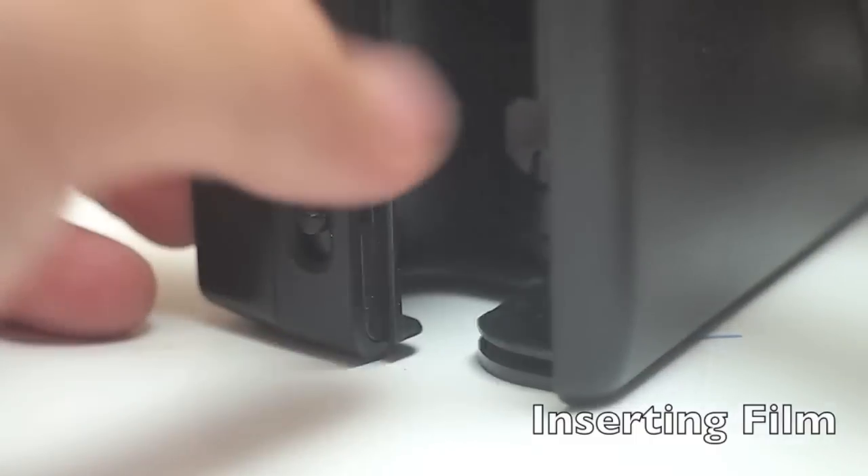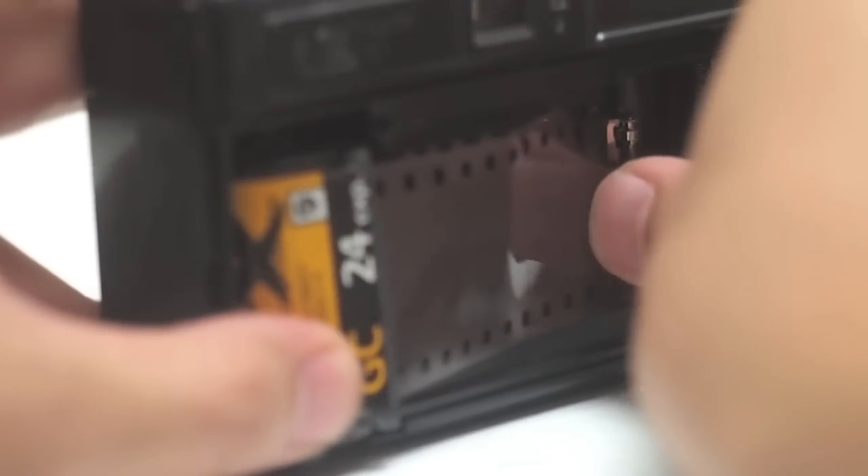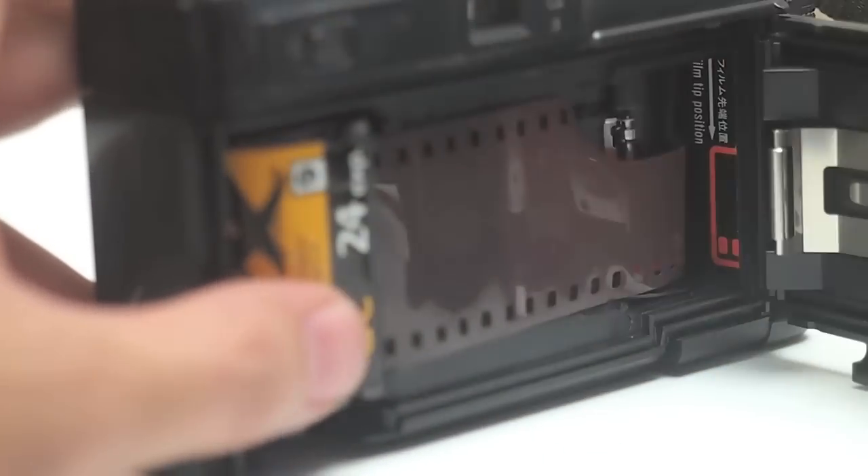To insert film, you're going to open the film back. Simply place the film in upside down and then pull to the right until it goes into the spools. You don't even need it in the spools really — you just pull it to the right like that and then simply close it back. It's auto wind.